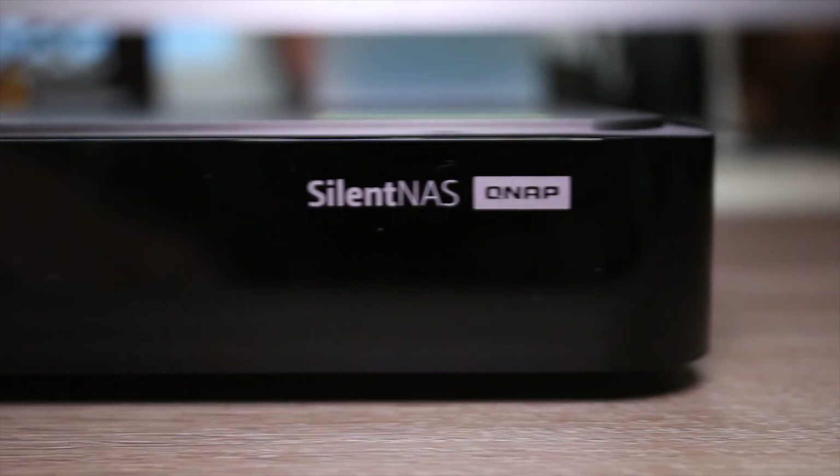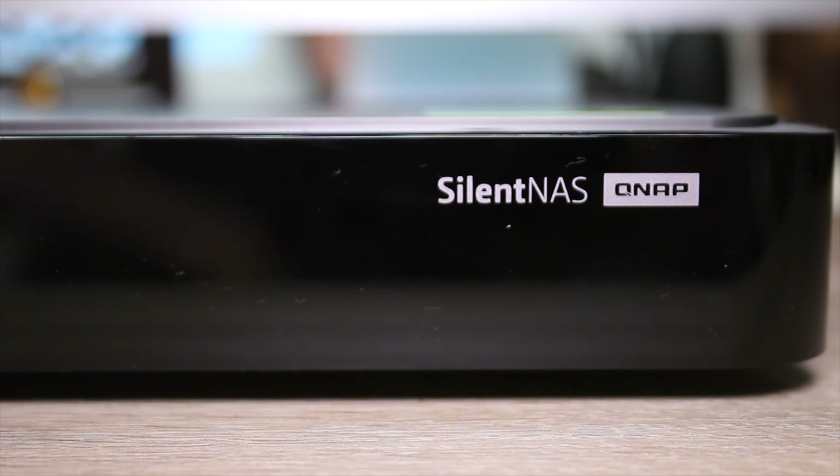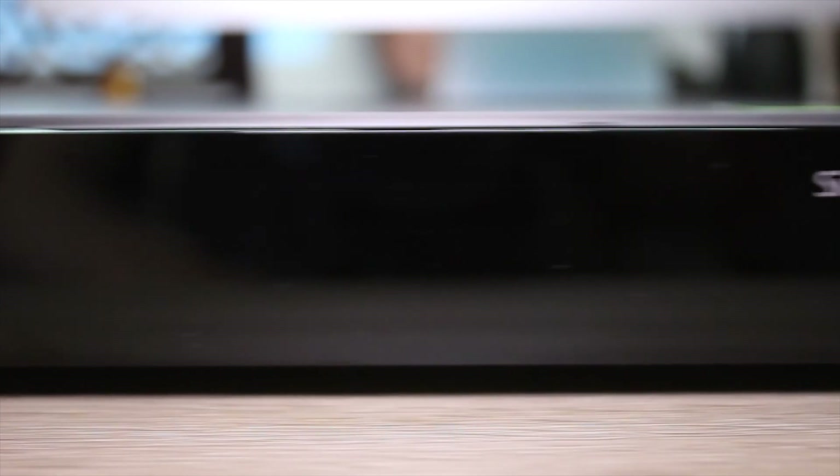If you're looking for an HTPC and a NAS, then this could be the next single box for you. This is the HS251 Plus from QNAP and it's pretty awesome. Stick around to find out more.